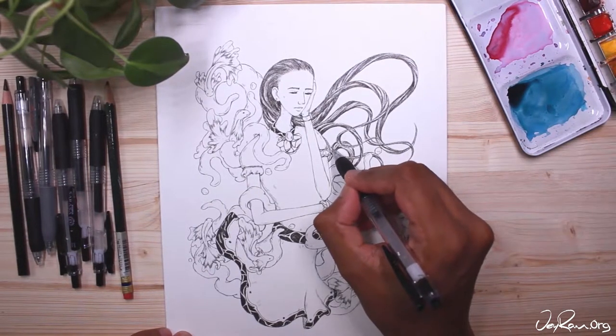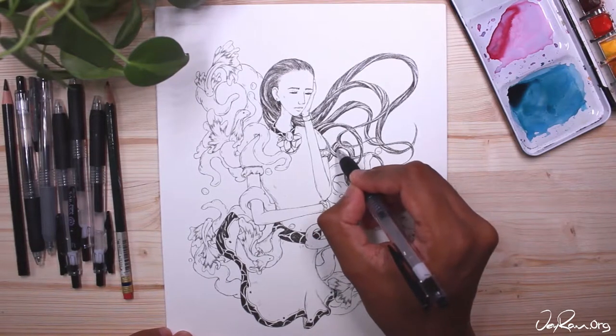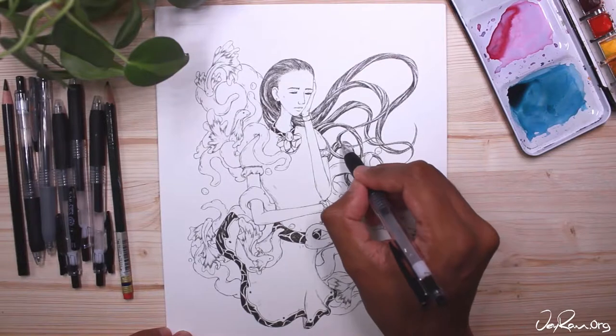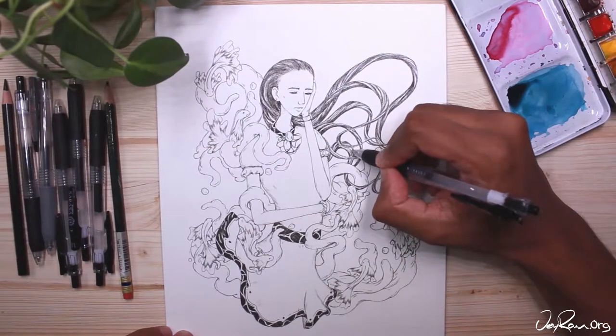Welcome to How to Draw Hair. In this tutorial I will be teaching you all the foundational skills necessary to draw any hairstyle. We will be going over different hair types and also do some practice examples that will help you understand how to draw any hairstyle from imagination.